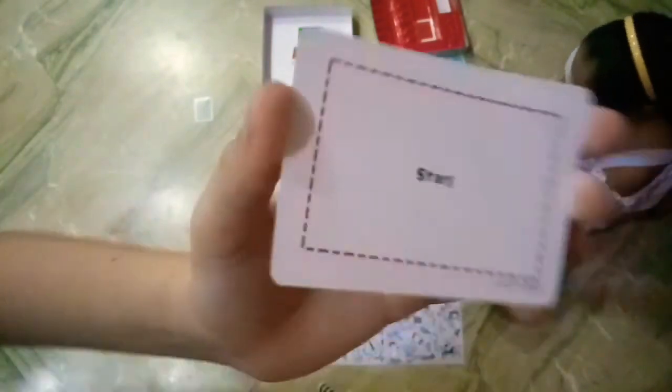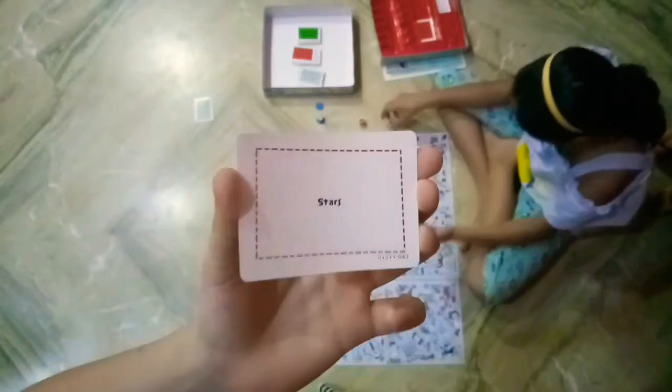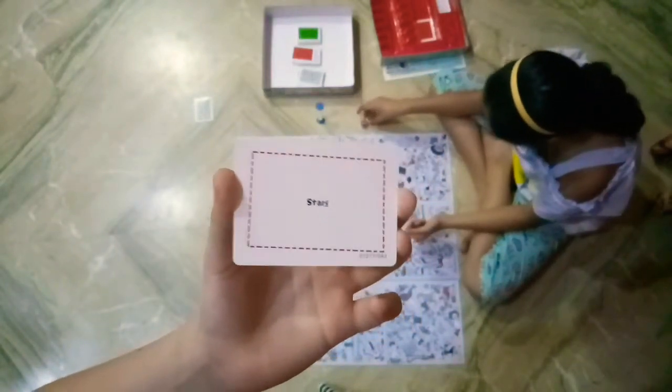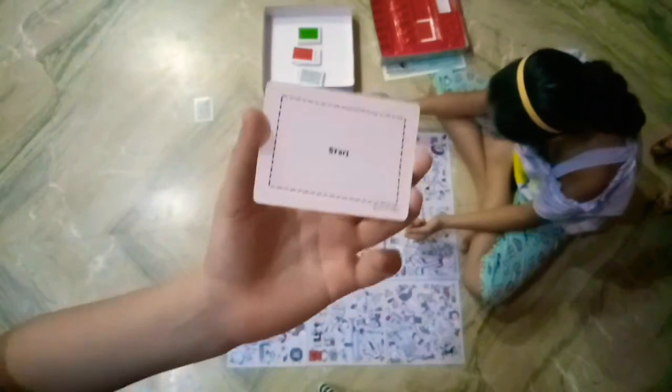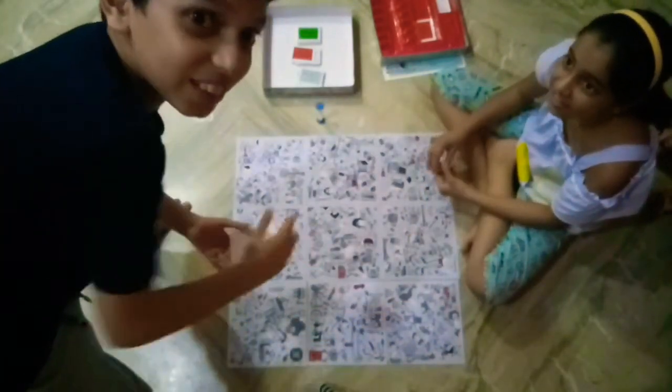I got stars! He got stars and he found it! I'm losing! We forgot to tell you something - when you find all the items, you need to say 'Pichirica!' We forgot that - sorry. After this round we're gonna be doing that.